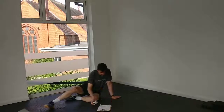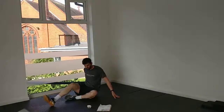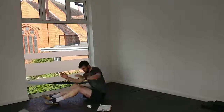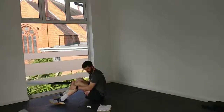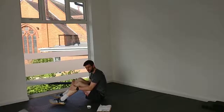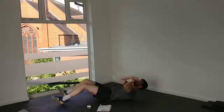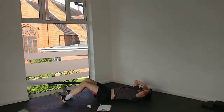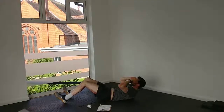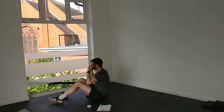Back to sit-ups now — full sit-ups rather than crunches. Looking for hands on the temples, feet flat on the floor, knees bent at about 90 degrees. Off we go. Try not to jerk yourself up — it's a smooth motion, you're not jerking up.